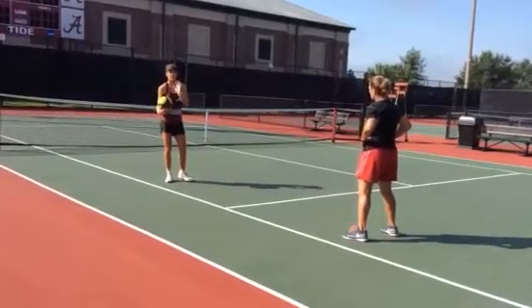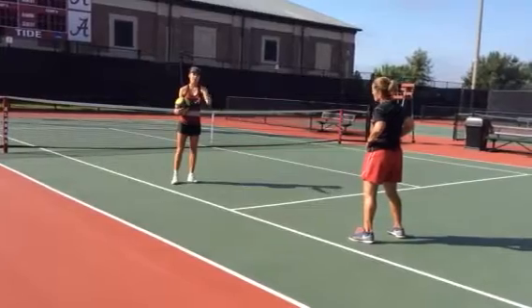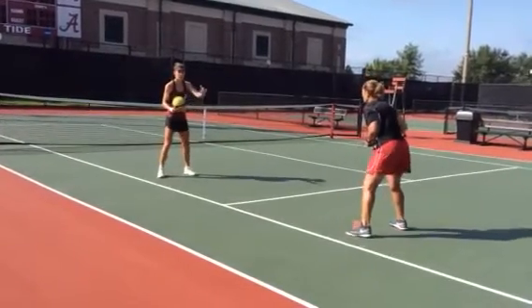You go cross-court, 10 reps each, so 20 total, then 10 reps the other way cross-court, then down the line, down the line. And what you're focusing on is both you and your partner.